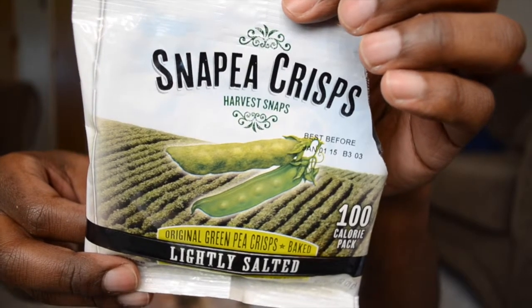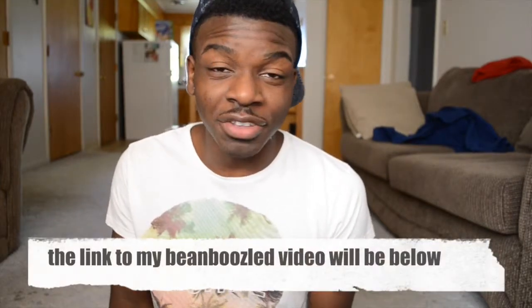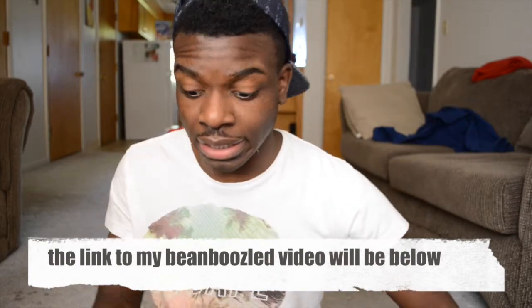The next item is Snappy Crisps — original green pea crisps, baked, lightly salted, with 40% less fat, a good source of fiber, low sodium, and only 100 calories per pack. I have my water ready since I'm still on edge after the Bean Boozle challenge. I really can't see myself snacking on green peas — moment of truth. This is not it.